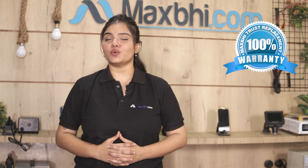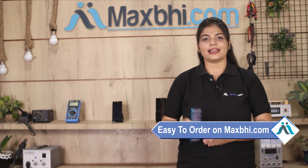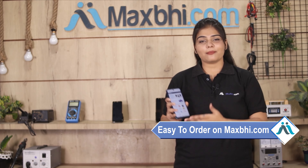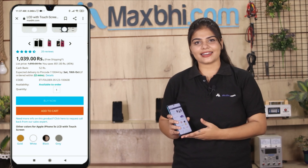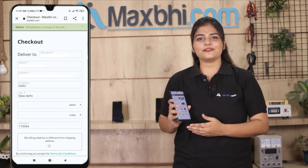Friends, ordering from MaxBee.com is very easy and simple. Visit our website MaxBee.com, go to the product page, click on the product, enter your name, mobile, and address, and click on Order.